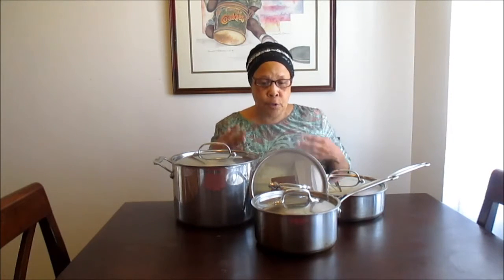Shalom y'all, I'm Cheryl here with another video in our kitchen utensils series, and today we're going to be talking about pots and pans, because pots and pans are essential to have in our kitchens.